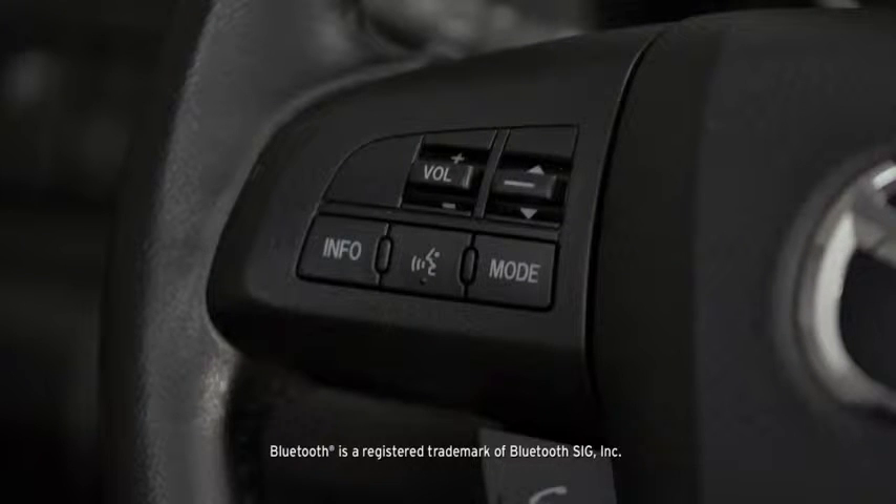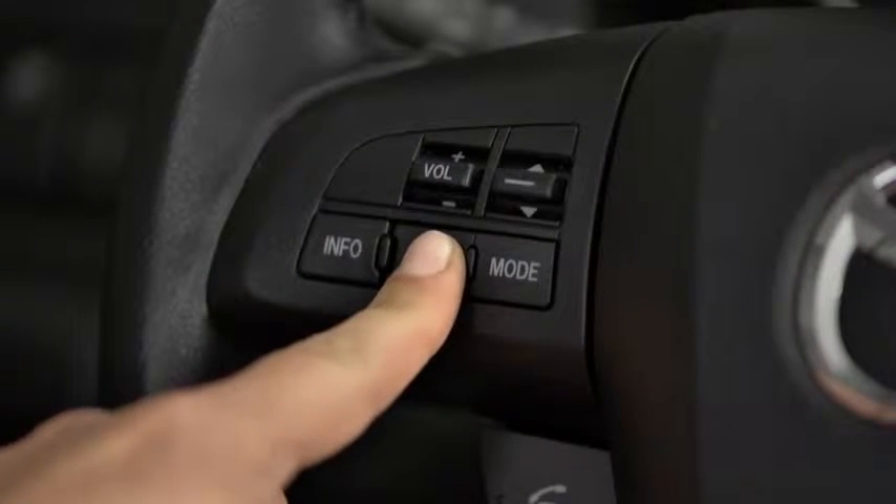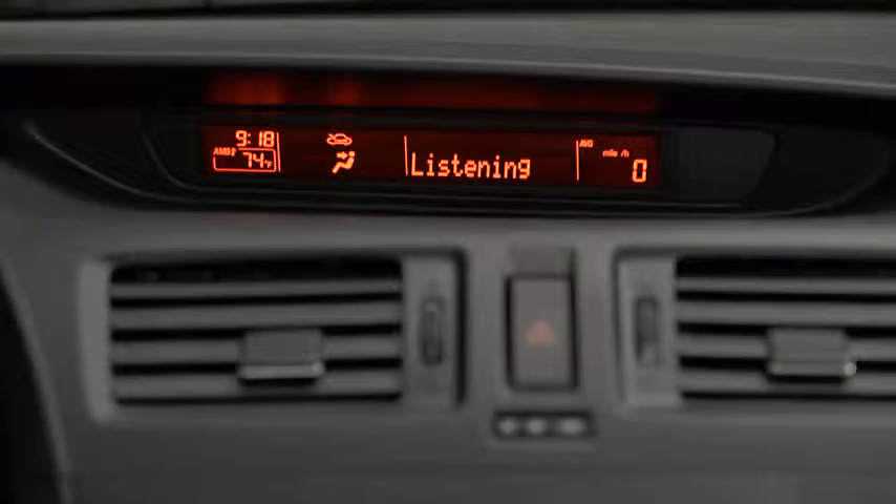To pair a Bluetooth-compatible phone, first enable the Discovery or Search mode on the phone. Press and release the Pickup or Talk button. After the beep, say Setup.